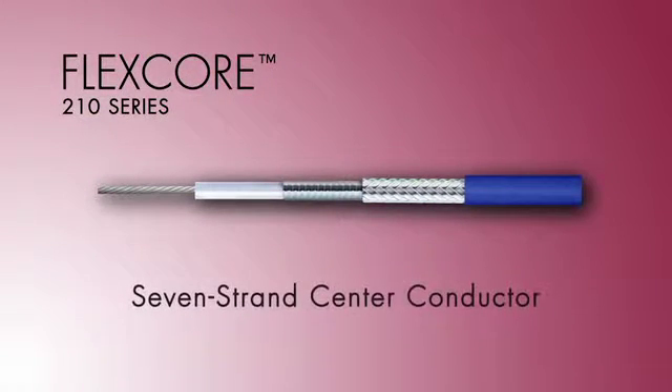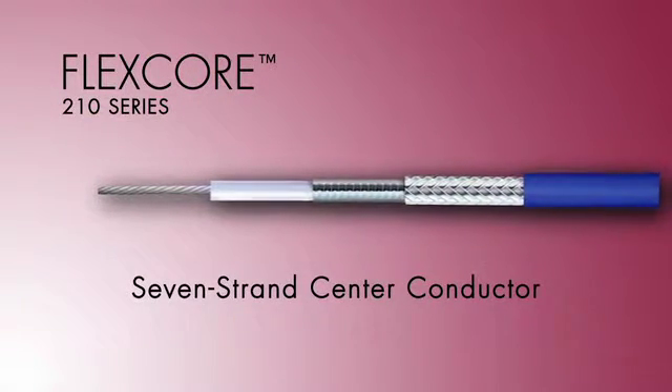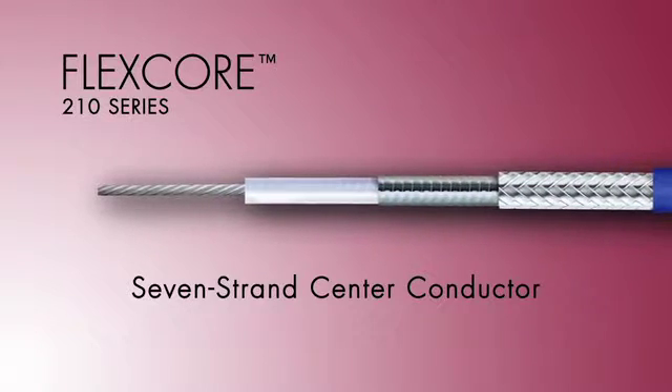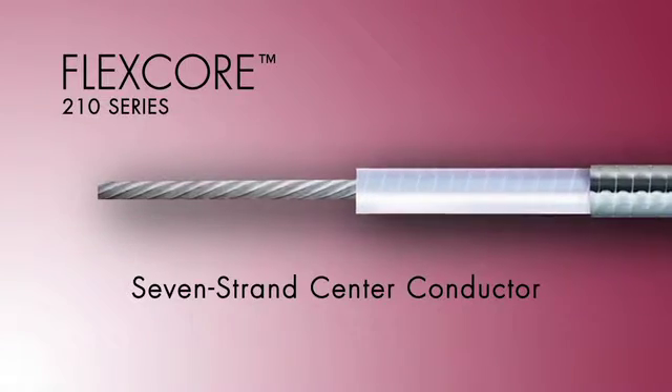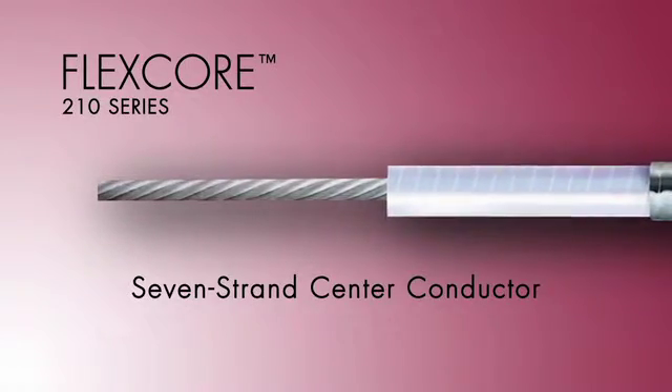Low loss cables typically have solid center conductors, which limits their long-term flexibility. On the other hand, high flexibility cables typically have multi-stranded center conductors, which increases their insertion loss. Our FlexCore 210 cable gives you the best of both worlds. Our seven-strand center conductor and low-density dielectric design gives our cable the flexibility normally found in 19-strand cables, while closely matching the insertion loss performance of solid center conductor cables.